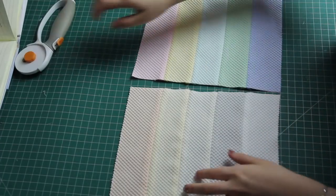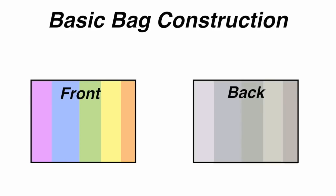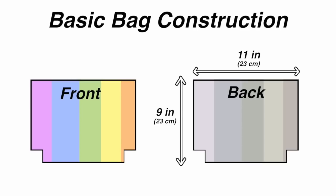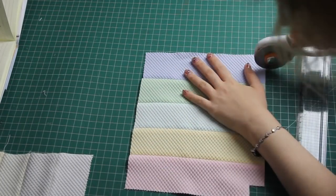That gave me two rectangles of identical dimensions. One will be the front of the bag — the brighter pastel rainbow — and the other will be the back. To give the bag a square bottom, I need to cut out two squares from the bottom left and right corners of both pieces of fabric. The bigger the square cutout, the larger the bottom of the bag will be. I'm cutting out a one-inch by one-inch square, because my rectangles are only about nine inches by eleven inches and I don't want a huge bag bottom. I chopped those little squares out from both the front and the back rectangles.